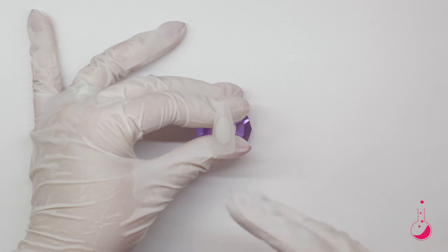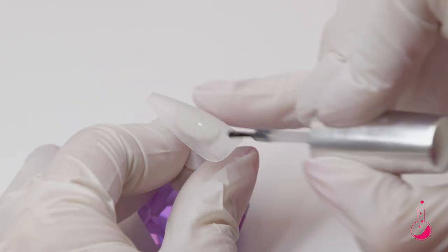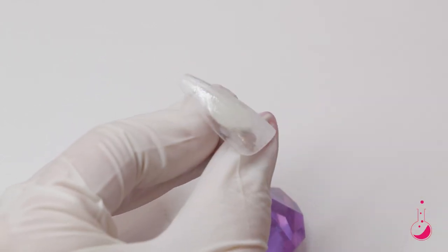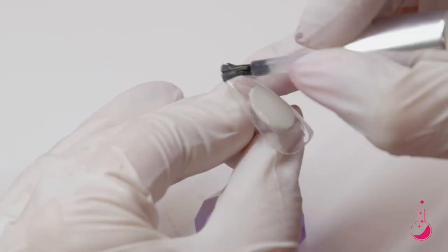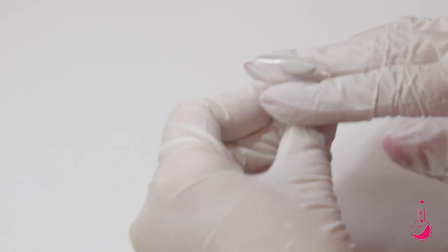After I've prepped the nail, I'm going to go in with tack and just put that all over the nail. And then I'm going to cure that for 30 seconds.